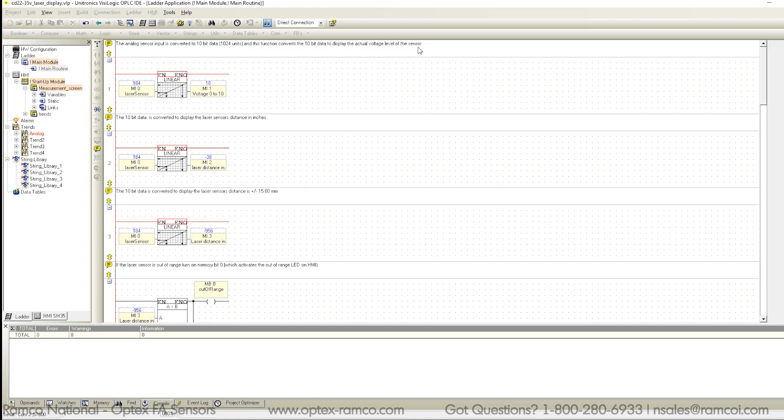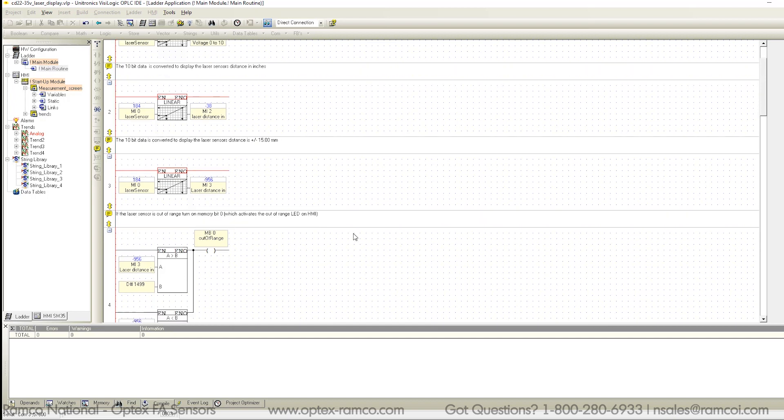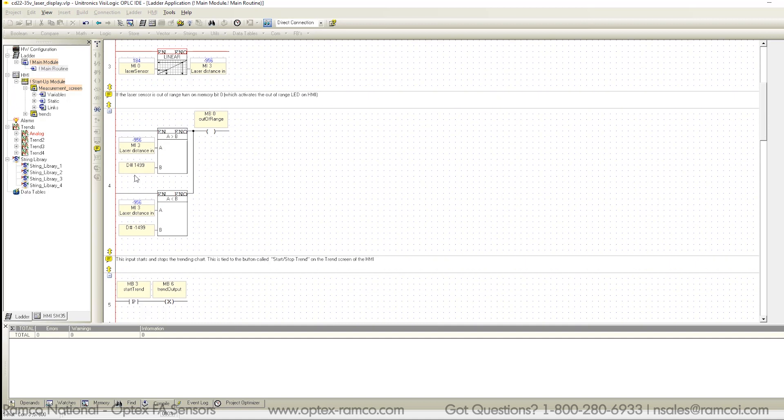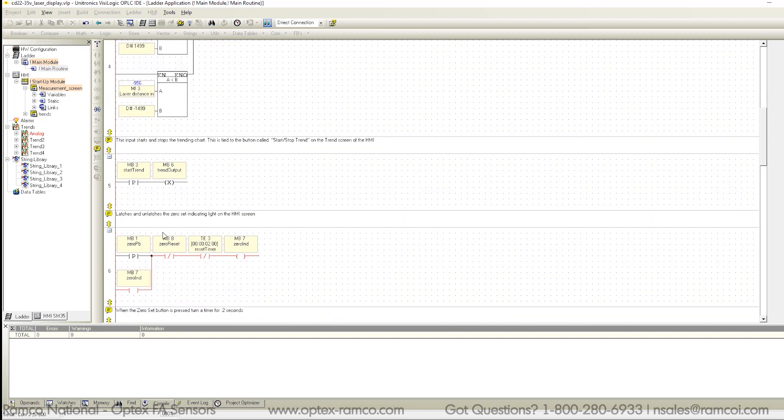The first few lines use a linearization command found in the math functions. They're used to set up the voltmeter, also used to set up the display in inches as well as in millimeters to get the plus or minus 15 millimeters. The next line uses a compare function that sets up the out-of-range alarm. The next line deals with the start and stop trend line, and finally the rest of the code deals with the zero set and zero reset function.